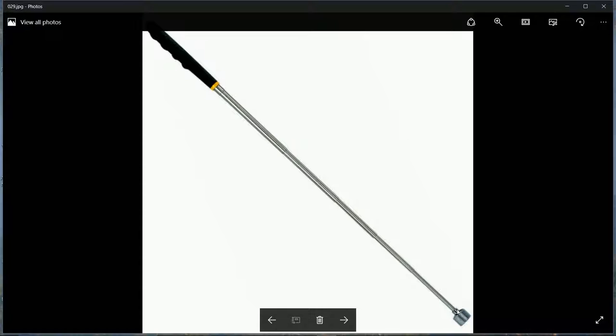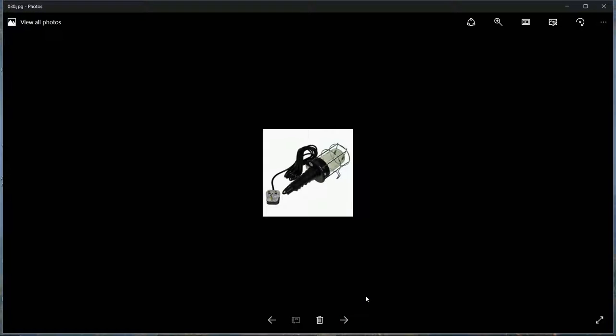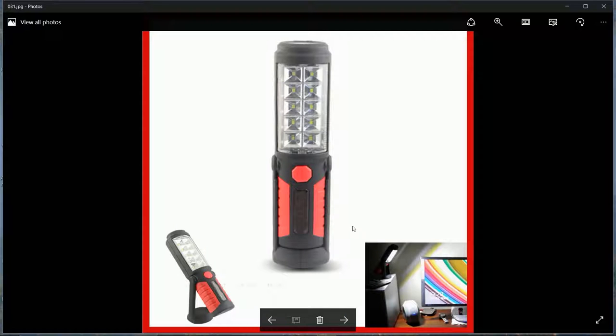Some magnetic pickup tools have an end attachment where you can swap in a magnet or a small mirror, so it doubles up as an inspection mirror to see things you can't reach. You'll also want an extendable work light with a cage around it so it can be knocked around without smashing - plus about a 25-metre extension cable and a handheld LED torch, some of which are magnetic and can be stuck to things.